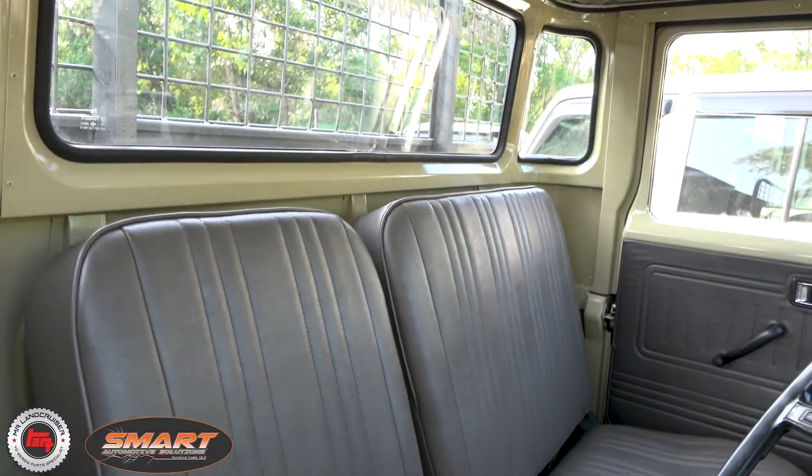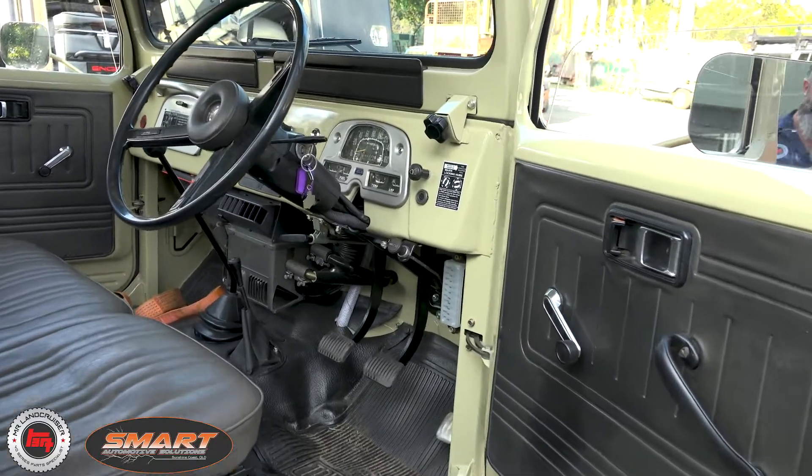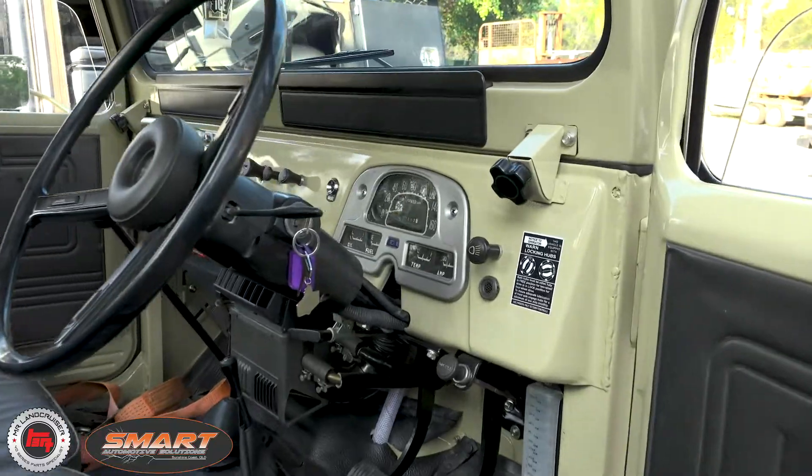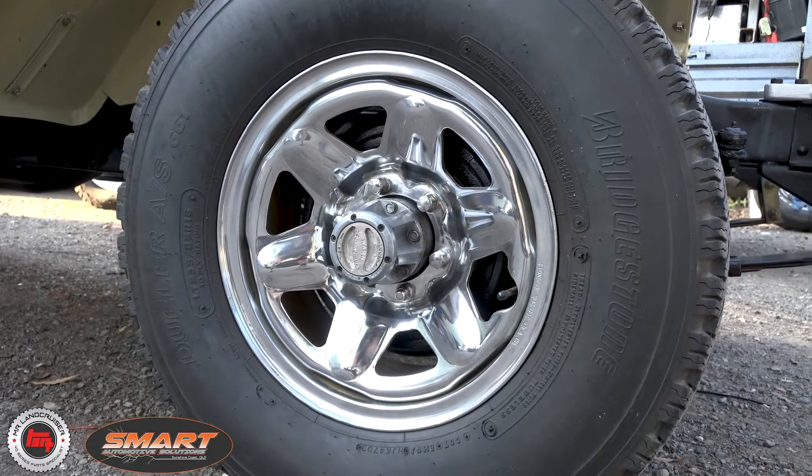It's still got the original hood lining, floor mats. It's had some rear upholstery done, but it's come up a right treat. He's thrown the LX wheels on it for a little bit of bling, but Land Cruiser wheels nonetheless.